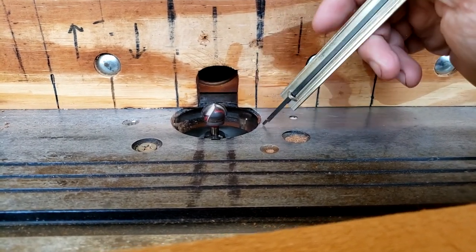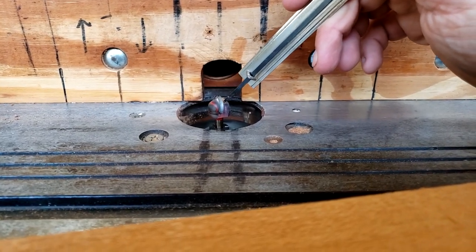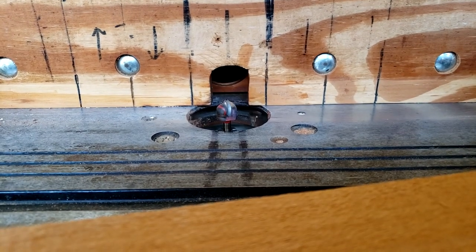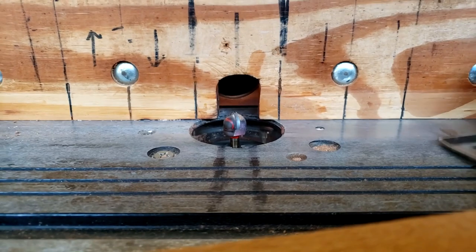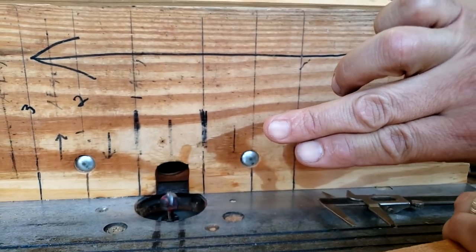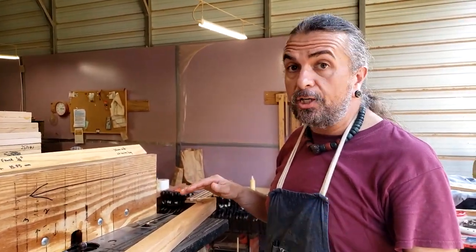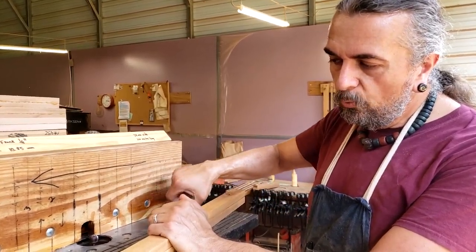The largest carbide core box bit they sell is three-quarters of an inch wide — three-eighths of an inch radius. I use that bit because if it goes dull mid-workday, I can run out to my local Home Depot or Lowe's and pick another one up, rather than waiting two weeks for one to ship. Also, the larger the bit you put on this router, the more dangerous it becomes. If you see the shape of my middle finger, that's from using a very heavy-duty bit on a table saw — I don't recommend it. It'll take that finger right off.